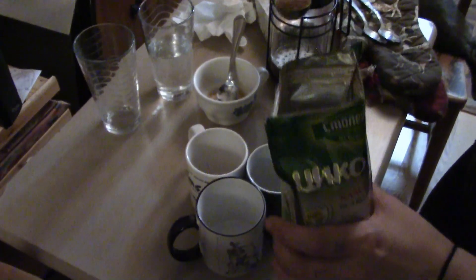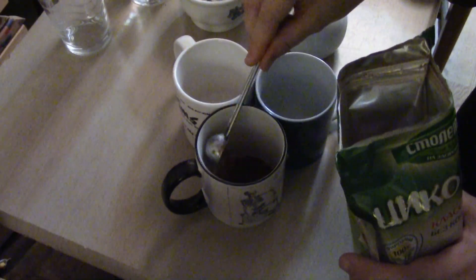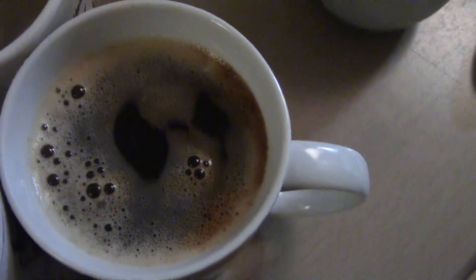It doesn't have a very strong smell — dusty, yeah, pretty dusty. The packet says one to two teaspoons, so we're going to go with two. Generally these sorts of drinks end up being a little weak. It does have quite the frothiness to it, but it's a little hard to see how dark it is with all the foam. It does look like a coffee though.